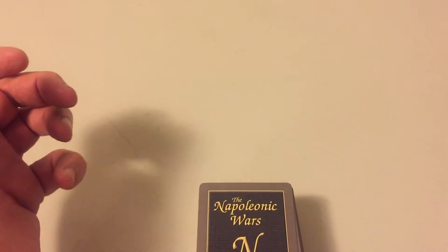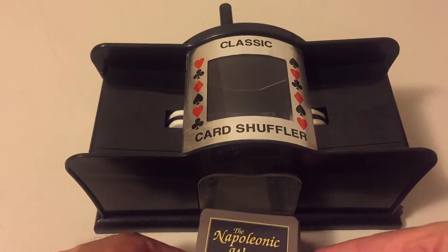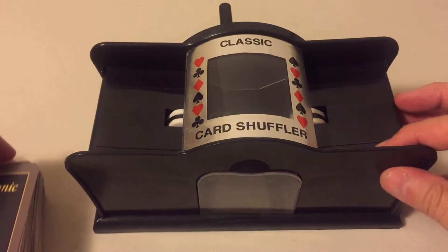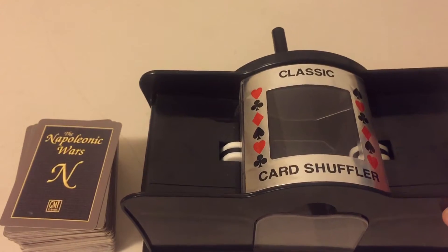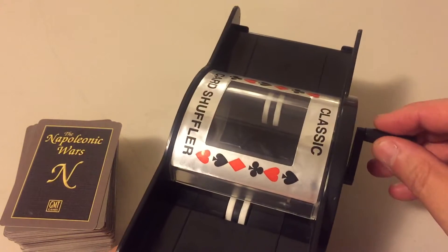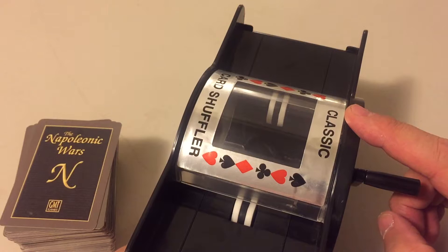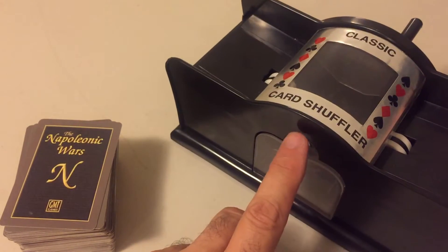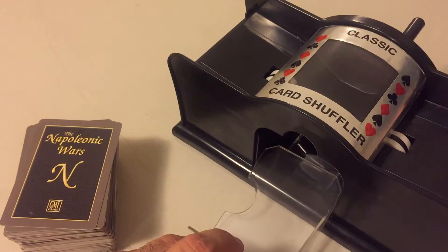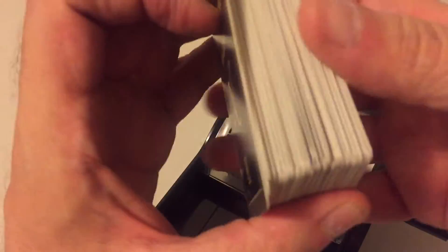But for people like me, luckily there is now the classic card shuffler. I saw Mark Herman, the designer of For the People, use a machine very similar to this one in a video he did for that game. This is manually operated — there are battery-operated machines, but you know what happens when you forget about them and leave the batteries inside. With this one, the cards fall here and you pull this tray out. Very simple mechanism — let's show you how this works.